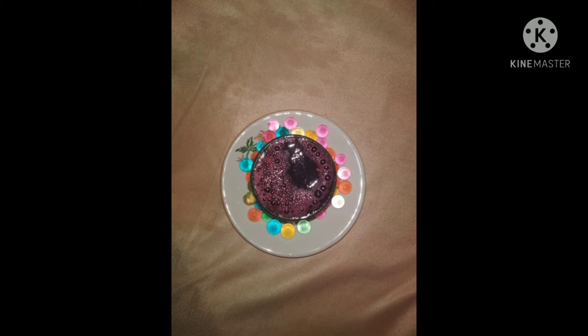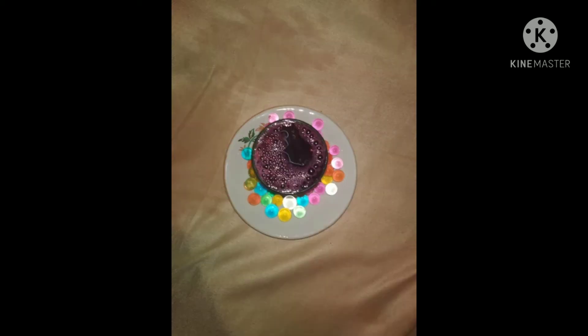Now first we are just cleaning the grapes the way we usually do at home — putting turmeric or salt to remove all the germs from them. So first I am just cleaning the grapes and keeping them aside.